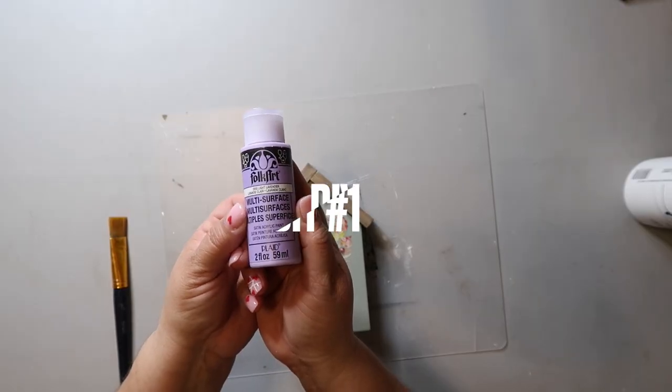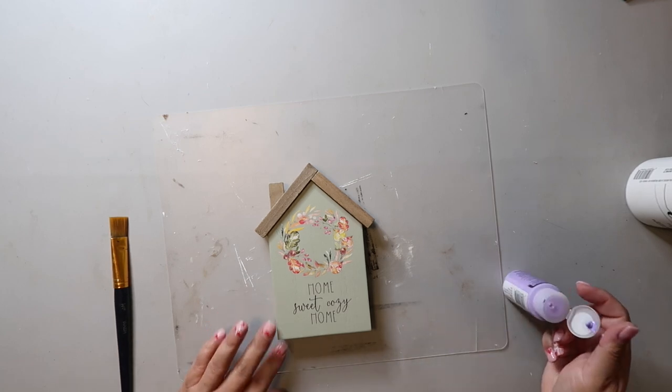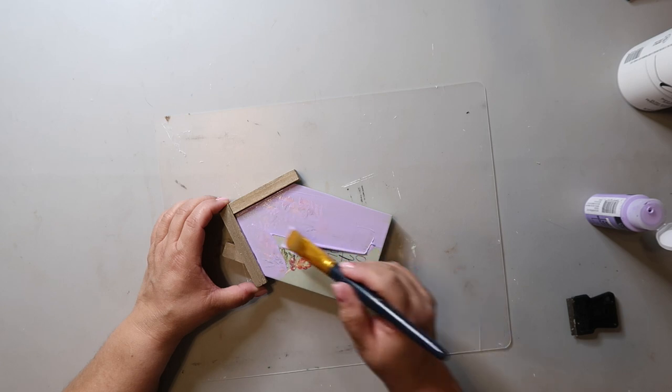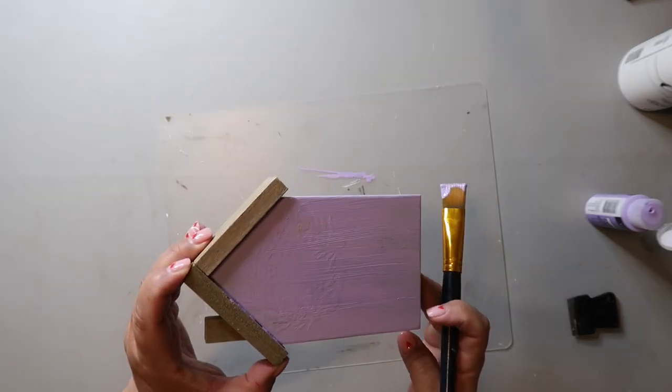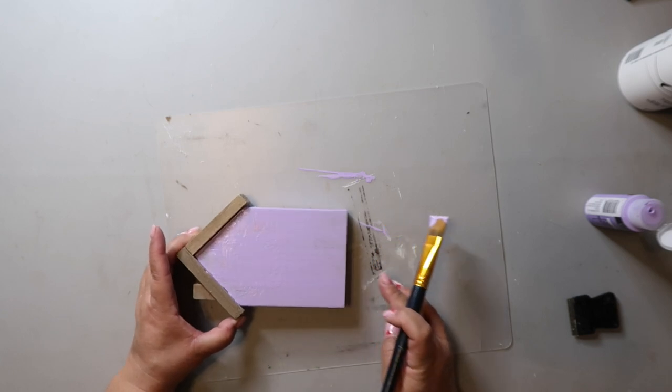I'm starting off this project using lavender paint from FolkArt on this house that I bought on clearance from Hobby Lobby. The painting is going fine, but I should have sanded down the front of the house before painting, because I can see and feel where the flowers were painted on before.